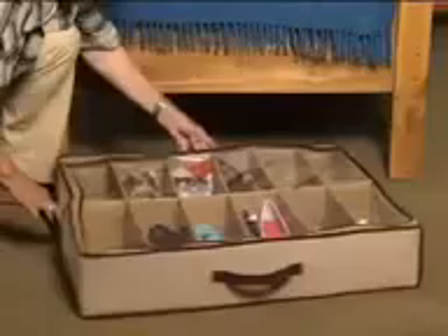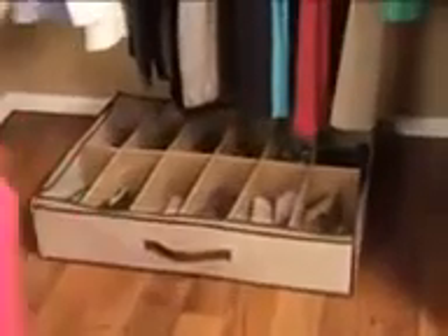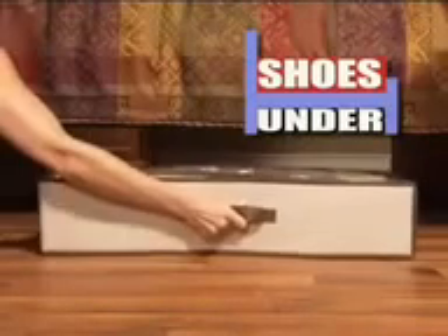Now it's easy to look your best. With two handles, you can easily store your shoes here, under there, almost everywhere, and turn an empty space into a super storage place.